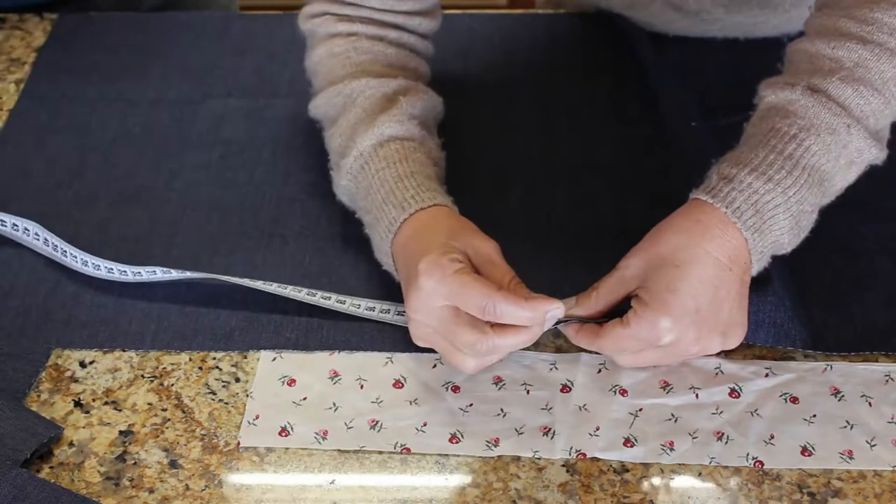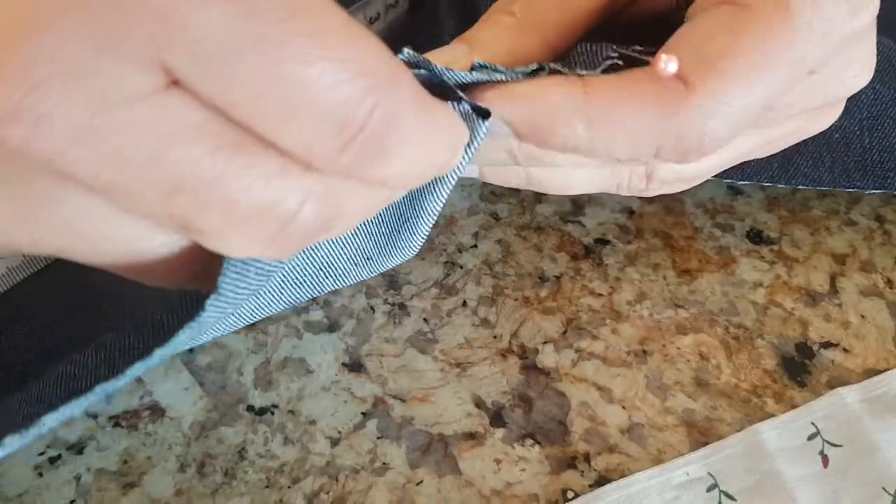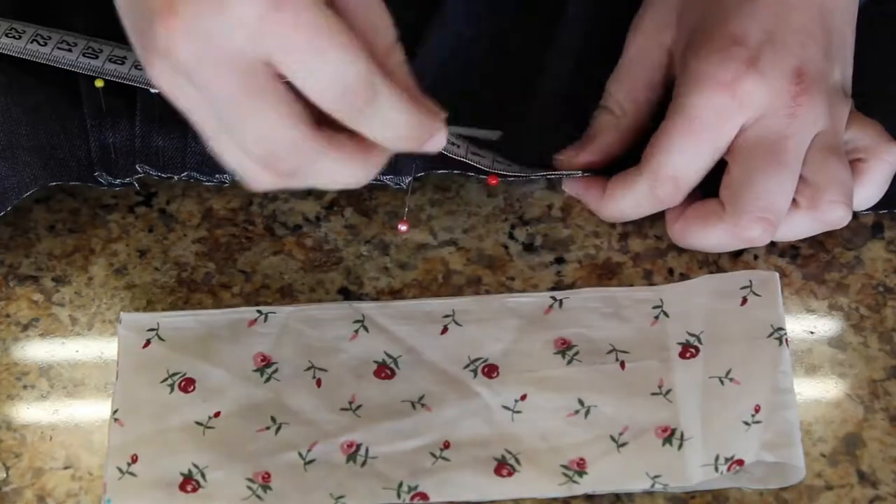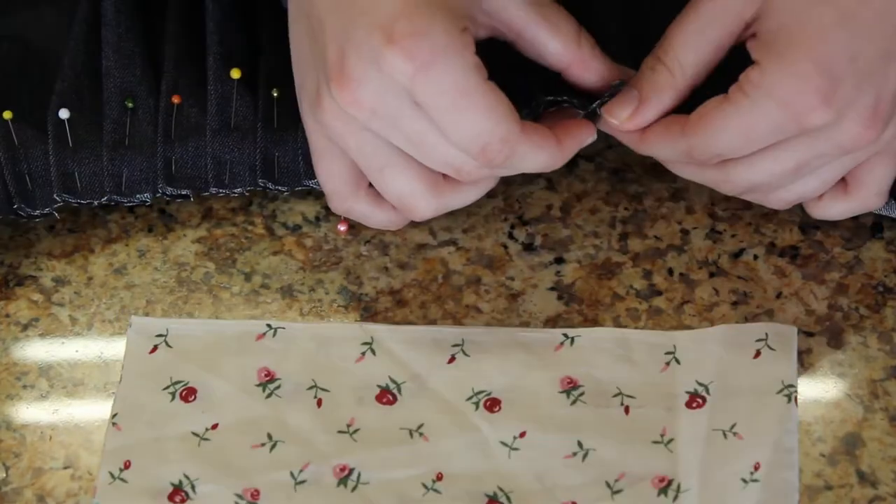As you see, my design uses pleats. This is how you fold it. To keep it in place, you first pin it, and thereafter you temporarily thread it, until it is finally stitched in place.